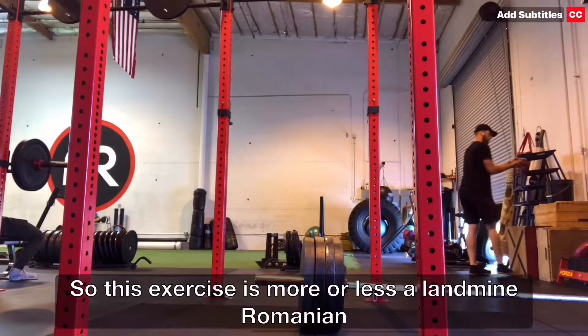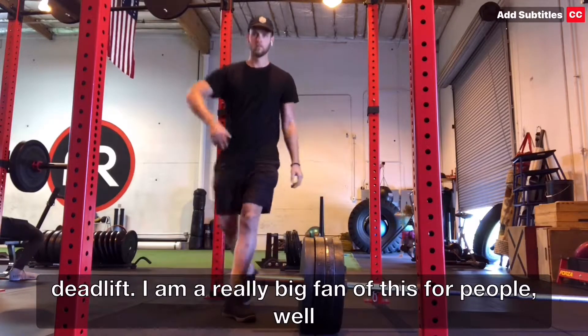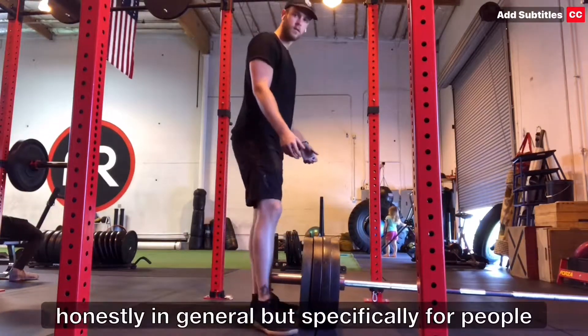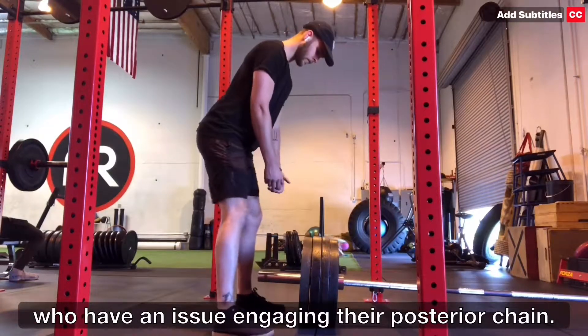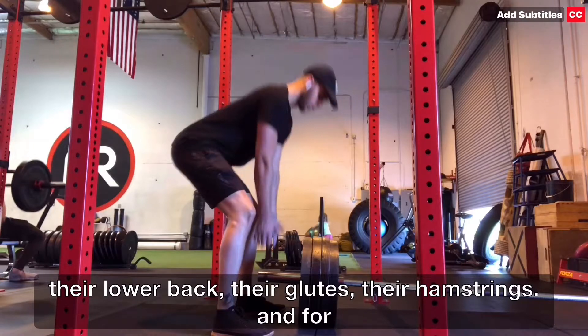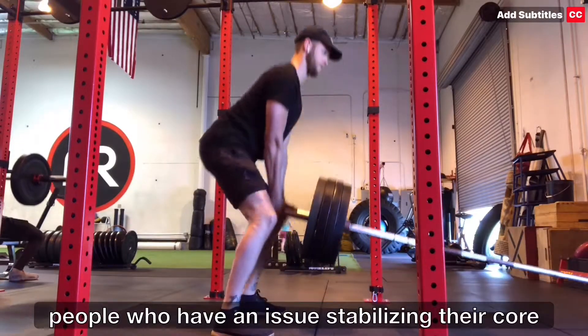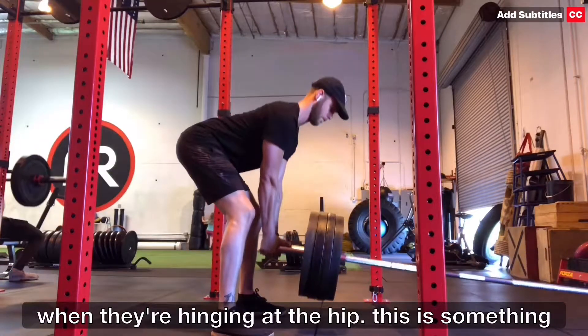This exercise is more or less a landmine Romanian deadlift. I'm a really big fan of this for people — honestly in general — but specifically for people who have an issue engaging their posterior chain, their lower back, the glutes, their hamstrings, and for people who have an issue stabilizing their core when they're hinging at the hip.